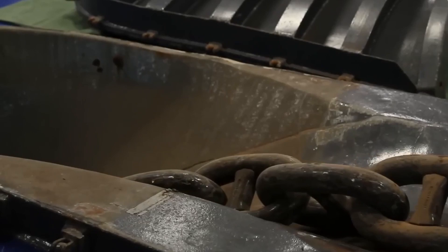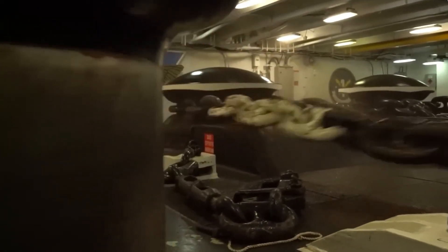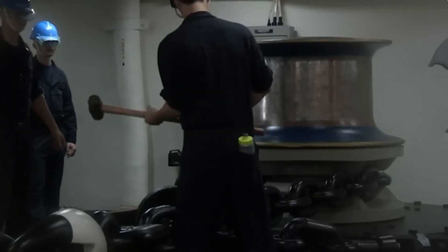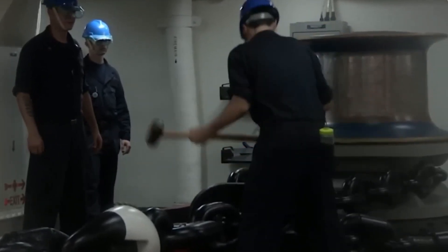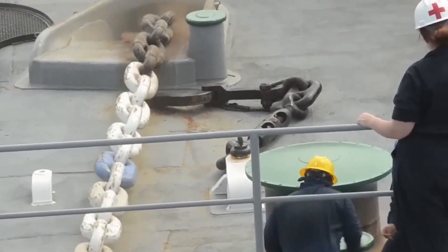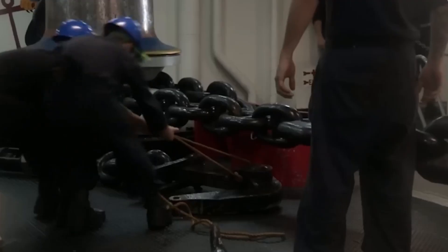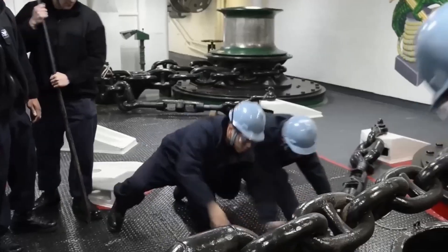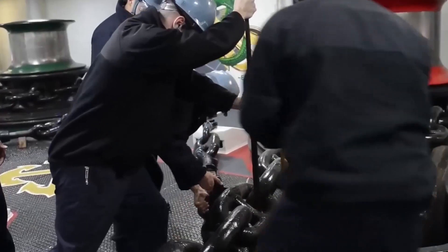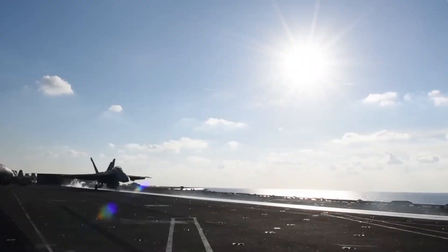Deep within the ship, the anchor room is one of the most dangerous places on board during deployment. Nicknamed by some sailors as the 'chain locker of doom,' this space sees tens of thousands of pounds of chain whipping back and forth, echoing like thunder against the steel hull. You don't just stand there and watch — one wrong step, one loose sleeve, and the chain will drag you to your death in seconds. That's why every anchor operation is performed with full protective gear, spotters, and an unspoken level of respect. You're not just operating a machine; you're commanding a monster.